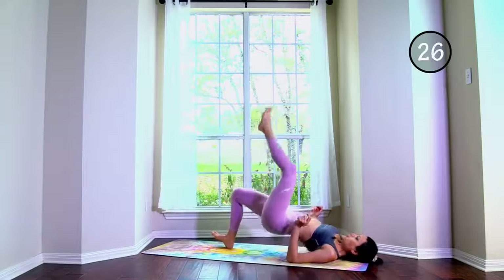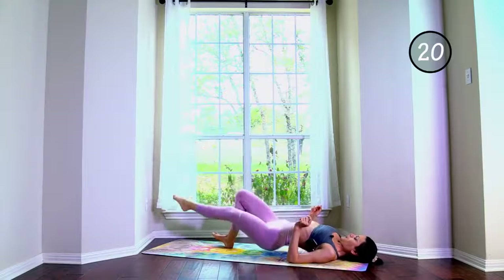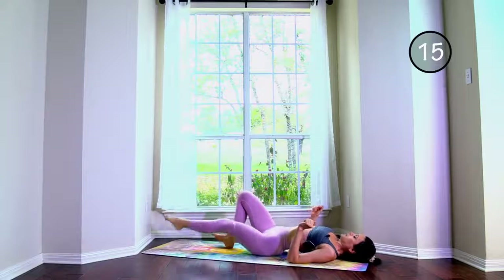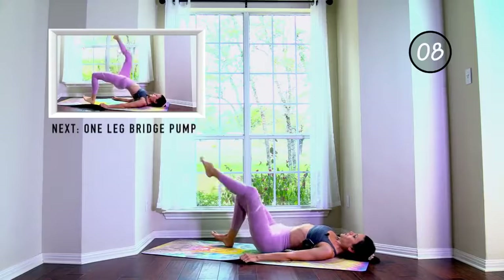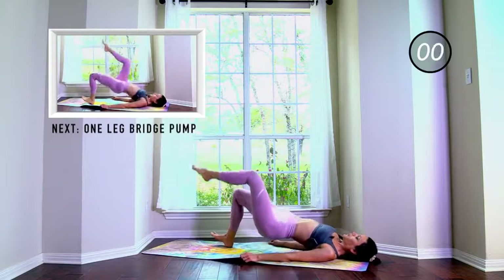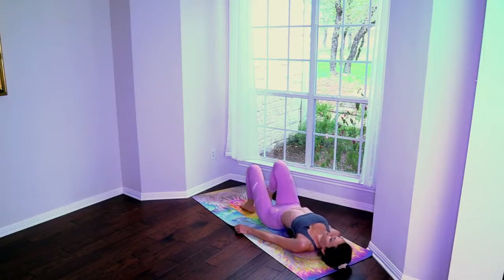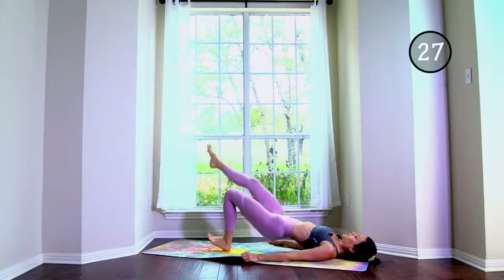Hip thrusts — this is also activation and isolation both in one. Opposite side, opposite side.